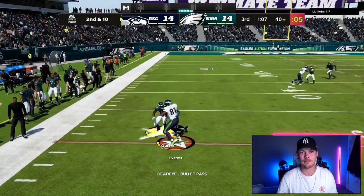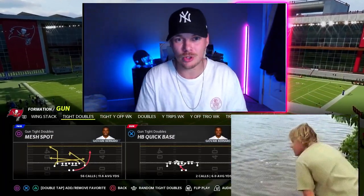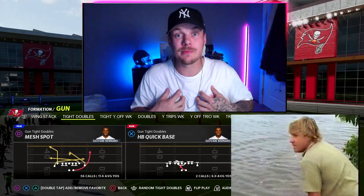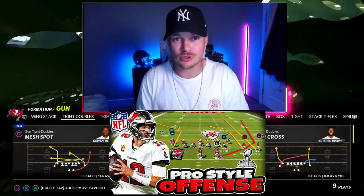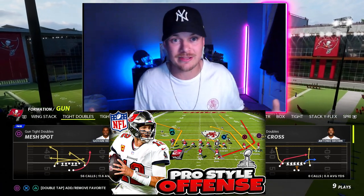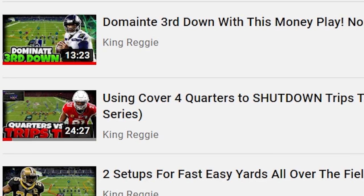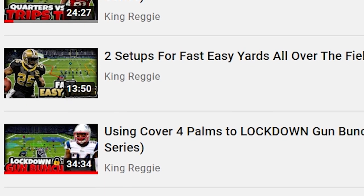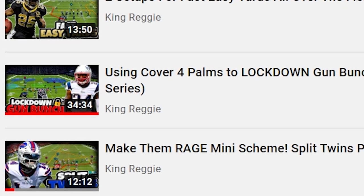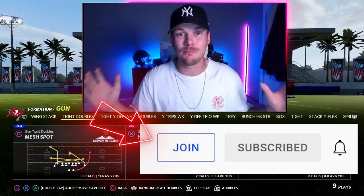If you like what you are seeing so far definitely leave a like down below — it really helps the algorithm and helps me get my name out there. If you want to see everything that's out for this scheme so far, check the link in the description, I'll link the playlist down below. And if you want to see even more setups and deep dives into this scheme and all my other past schemes and the defense I'm running, click the join button below to join my channel membership.